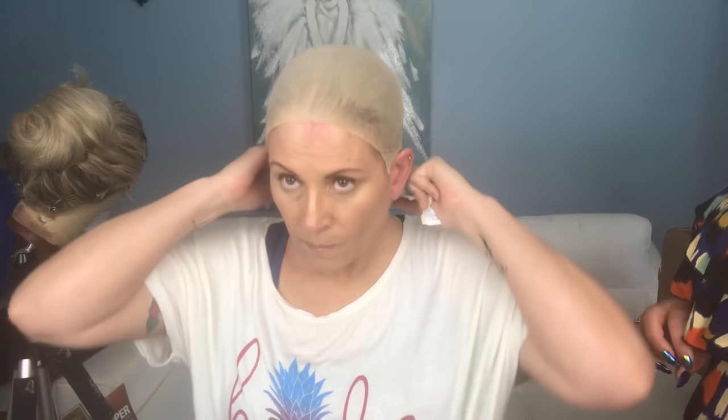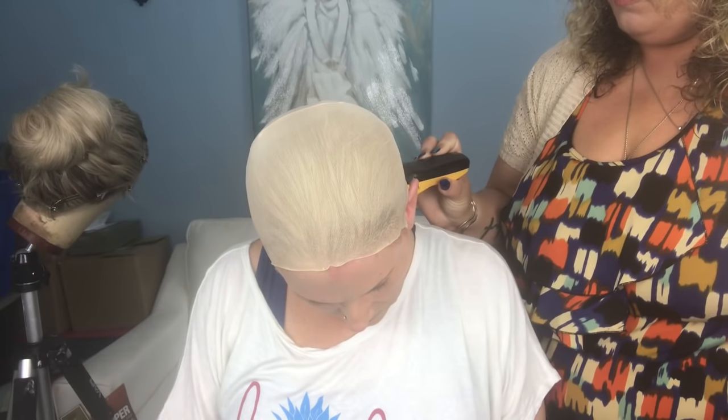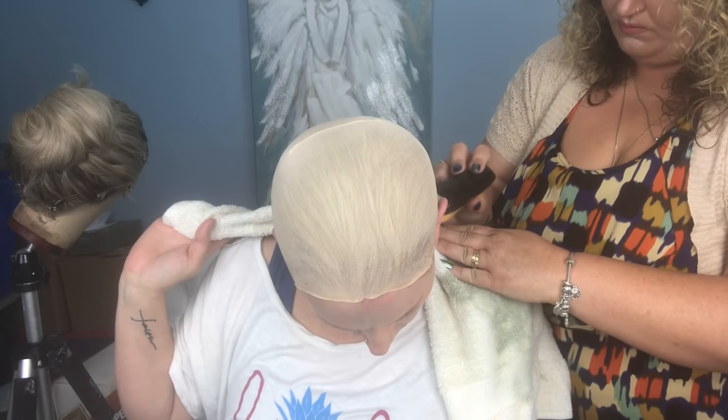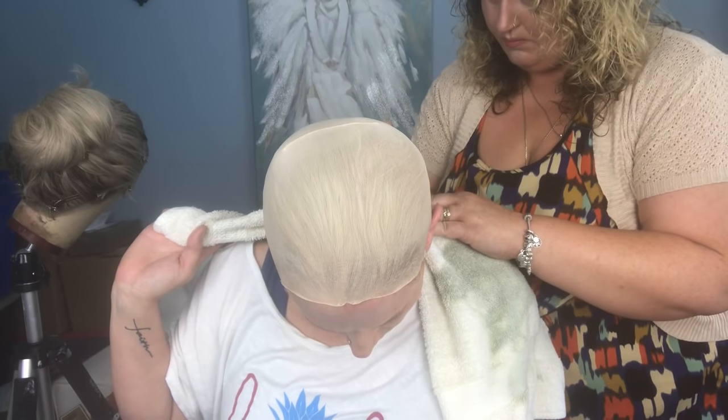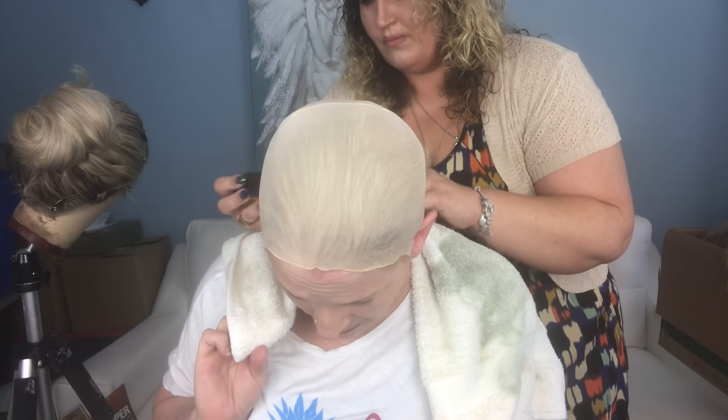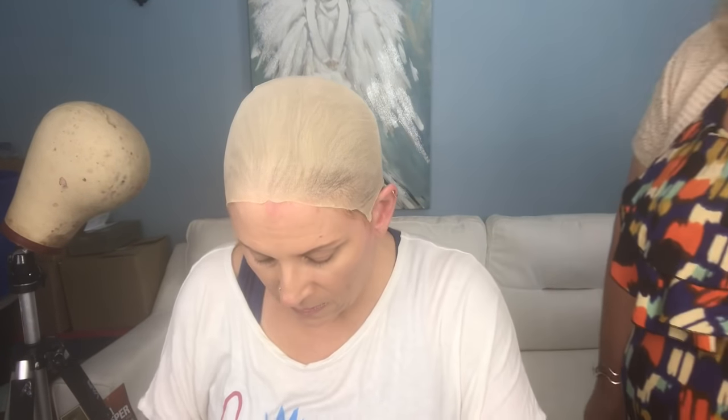Having an assistant is helpful here — April noticed I had some hair still hanging around that might have caused problems with adhesion, or could have been painful when removing the unit. She cleaned up the hairline, and I remembered to throw a towel on so I didn't get itchy. Once that's done, I grab the wig and spray the perimeter with Bold Hold glue — a tip I picked up from their YouTube page. I also prepared the wig beforehand by brushing the hair back with water and securing it with clips.